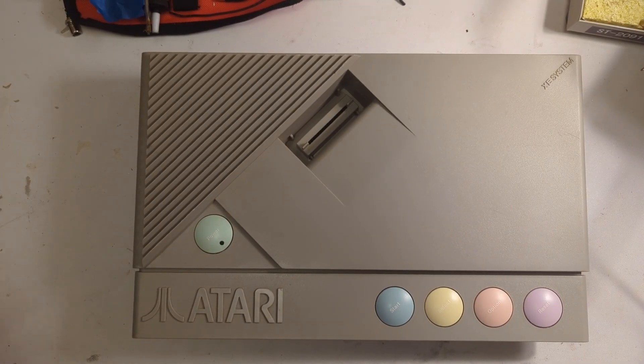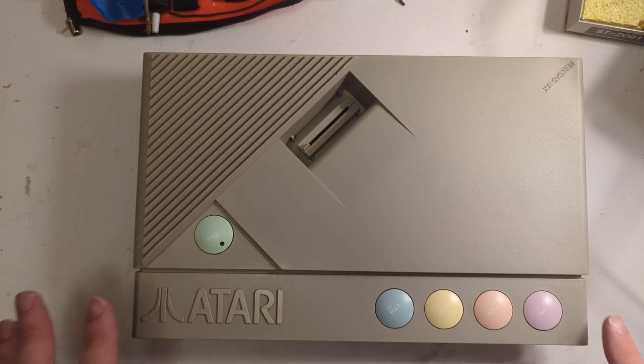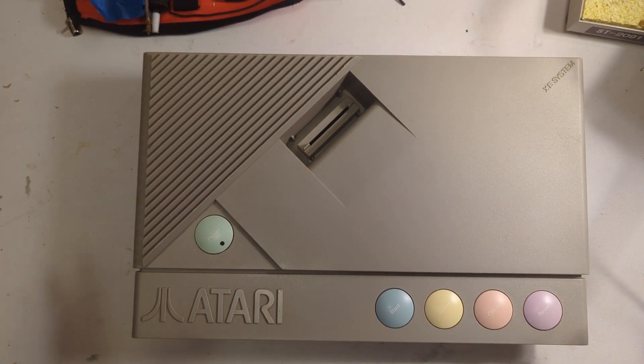We have the XEGS right here on the bench. Initially when I put cartridges in, it wouldn't load cartridges — it was having problems going to the self-test ROM and to Missile Command. I determined that the MMU had gone bad, so I purchased another MMU and put it in, which solved the cartridge loading issue. Then I noticed other issues: when a cartridge was loaded and playing, everything was great, but as soon as you hit the trigger button on joystick 1 or joystick 2, the graphics would glitch out.